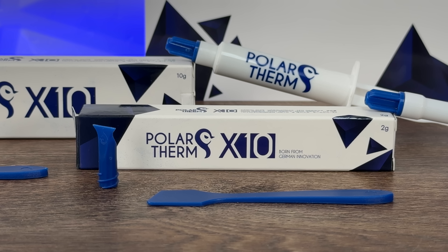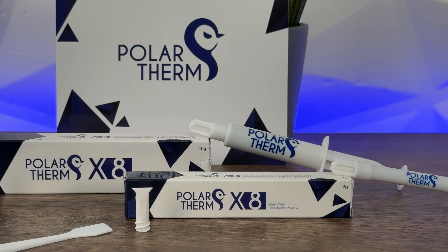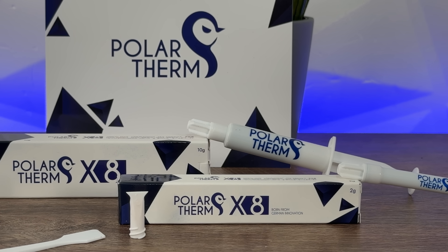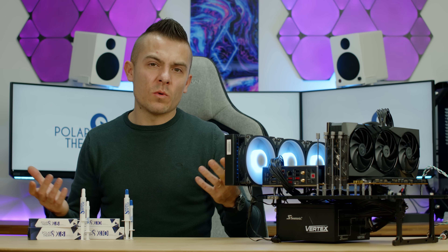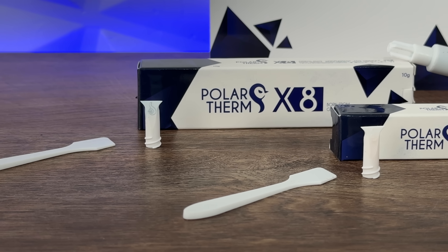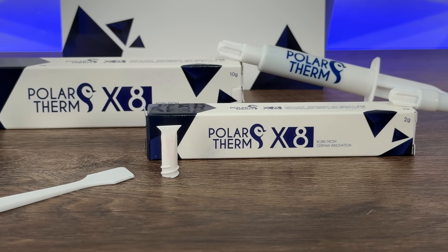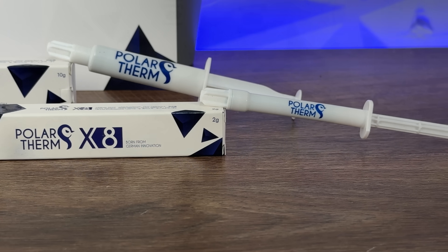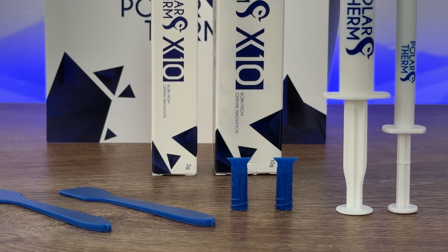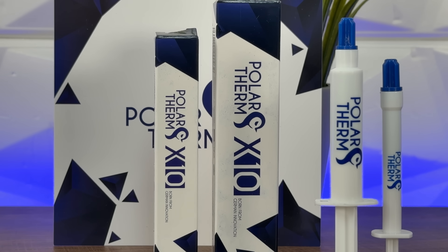These two pastes target different audiences, which we'll test. The price difference is small: 2g of X8 is €2.90 vs €3.90 for X10 — a €1 difference. 5g is €4.90 vs €5.90, 10g is €8.90 vs €10.90, and 40g is €40.90 vs €25.90 — where you can notice a bigger difference at the 40g volume.